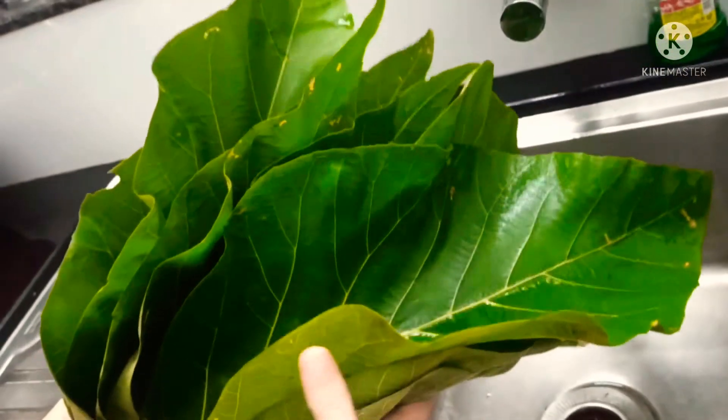Then fold it from the top, and when placing it in the steamer, put it upside down. The second way: put the batter in the center, then fold it sideways and from top to bottom. Again, make sure when you transfer it to the steamer, you put it upside down gently.